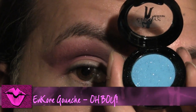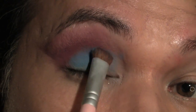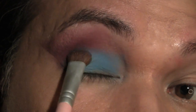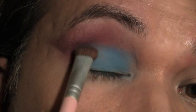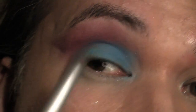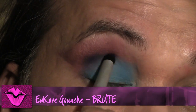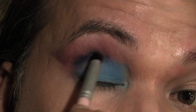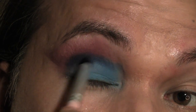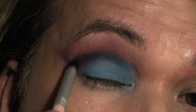Next using my gouache in O Boy I'm going to apply this to the main lid using a really really dense oval brush, applying it in a pouncing motion so that it sticks to the skin, and then I'm just going to blend that later. Next using my gouache in Brute and a crease brush I'm just going to deepen the crease and do a windshield wiper motion so that it blends nicely with the color.